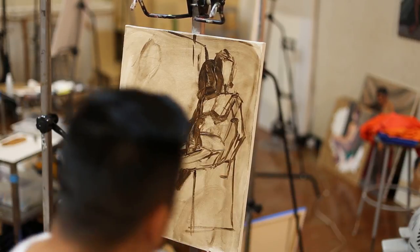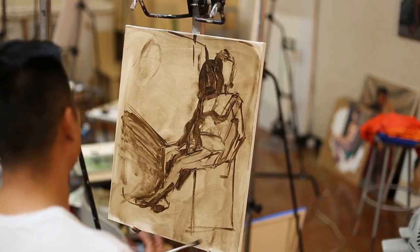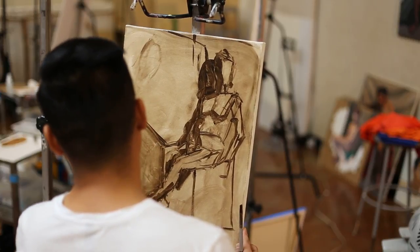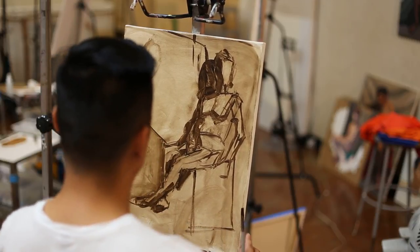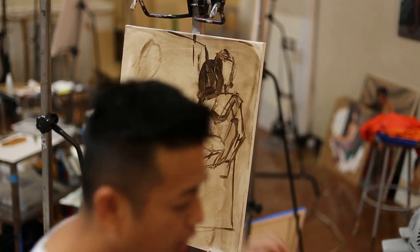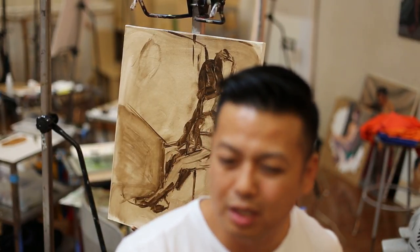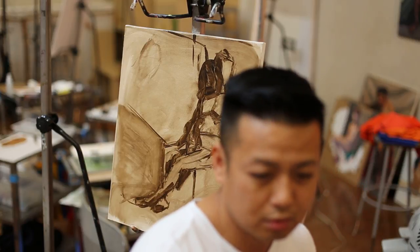If you keep the under layer thin enough, when you go to paint on top of it, it shouldn't influence or muddy the colors that dramatically. Instead of blocking in with umber, I'm ready to use color. This is enough detail for this purpose.